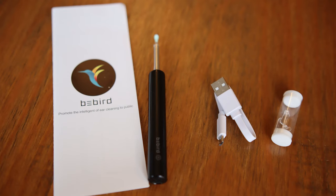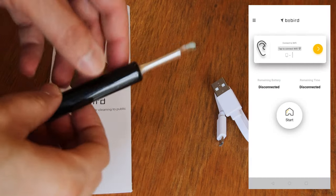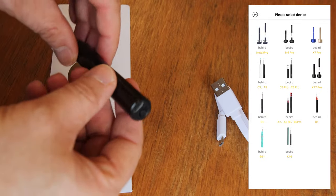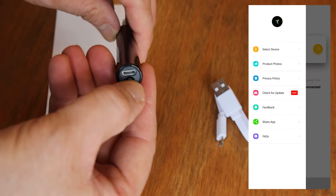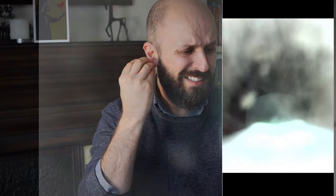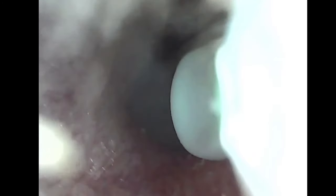Now on to the BeBird device. Essentially this is almost identical to the Viticoco — it has the same paddle, video camera, on switch, and USB charger — although the branding seems slightly more elegant, and I found the app was easier to navigate and understand. I've connected to the app here and I'm looking into my ear at the same time. To be honest, I really find it very hard to see anything — I can't see the eardrum and don't really know how deep I'm going. I finally managed to get within the ear canal and the colour looks a little grey compared to the other video, and the whole image looks slightly duller — probably because the light is reflecting off the paddle.